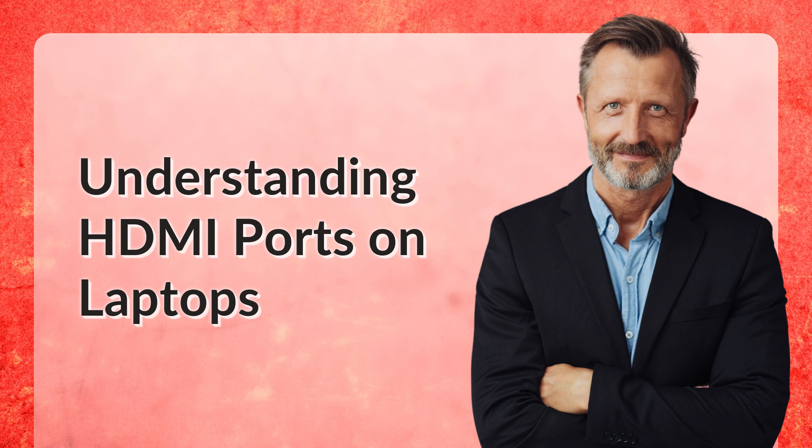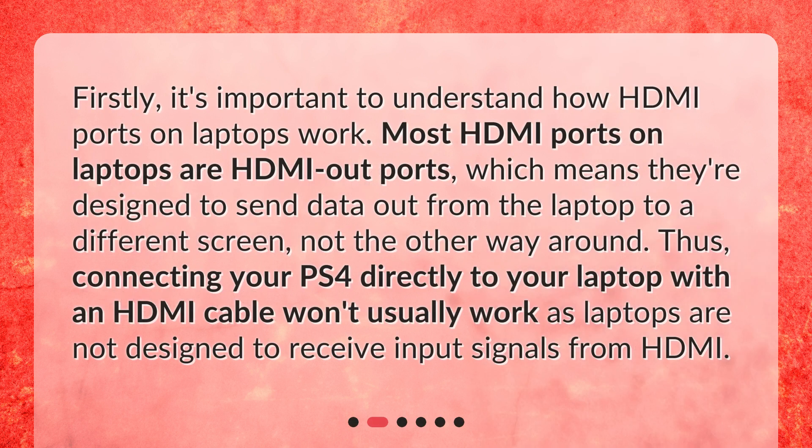Understanding HDMI Ports on Laptops. Firstly, it's important to understand how HDMI ports on laptops work. Most HDMI ports on laptops are HDMI out ports, which means they're designed to send data out from the laptop to a different screen, not the other way around. Thus, connecting your PS4 directly to your laptop with an HDMI cable won't usually work, as laptops are not designed to receive input signals from HDMI.